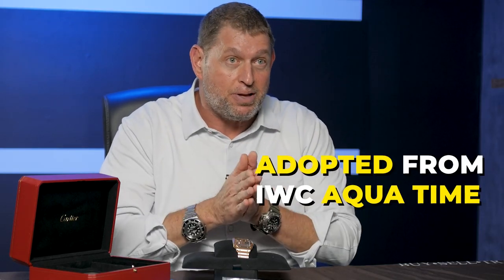It's a quick release system developed originally from the Cartier Roadster — actually, that was adopted from the original IWC AquaTimer, believe it or not. Anyway, let's talk about unboxing.